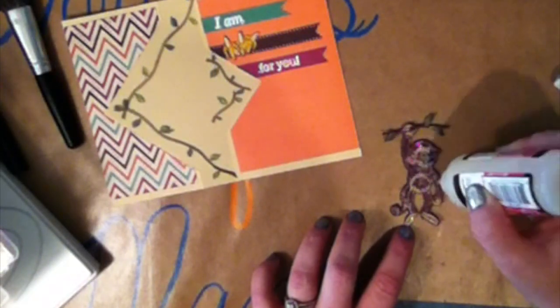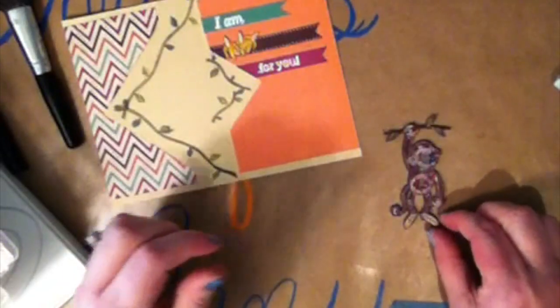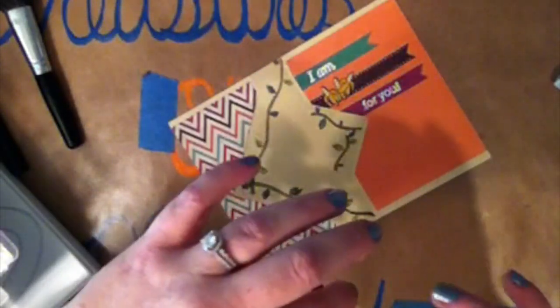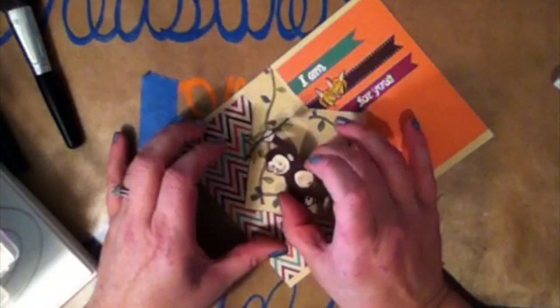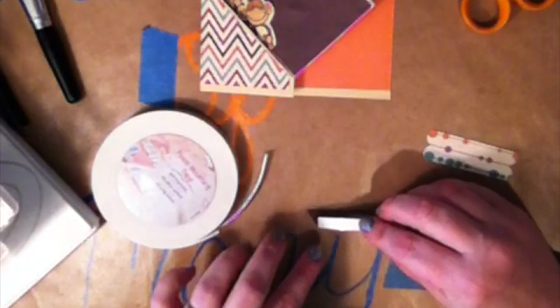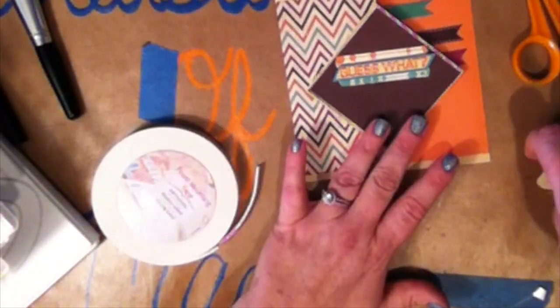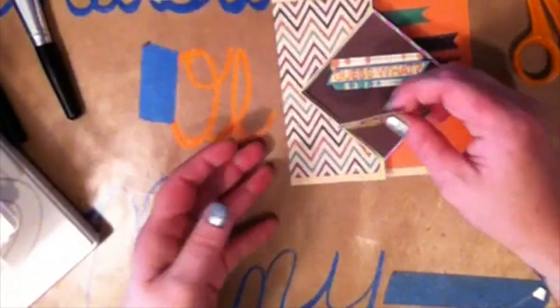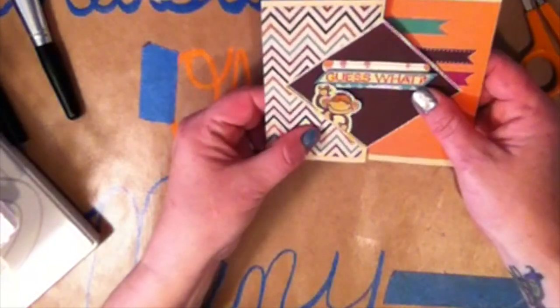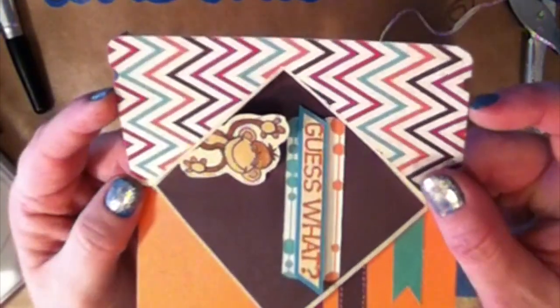Now I'm going to take some glossy accents and use that to adhere the monkey to the inside of the card. After you do that, you are going to want to set it aside and let it dry a little bit before you move on. While this is drying, I am going to take some foam tape and put it on the back of my sentiment that says 'Guess what?' and stick that onto the front of the piece — you can see it right over my hand that we cut with the heart punch. Then I'm just going to use some regular adhesive to attach the entire thing to the front of the card, so the only part that sticks up is the 'Guess what?' part. Now I'm going to take the monkey and make sure I get him placed in the right place, because you want to hold it there and open and close your card to make sure you don't put him too far over so the card won't flip open. This looks like a good spot, so I'm just going to use some of my glue pen and glued it down back there.